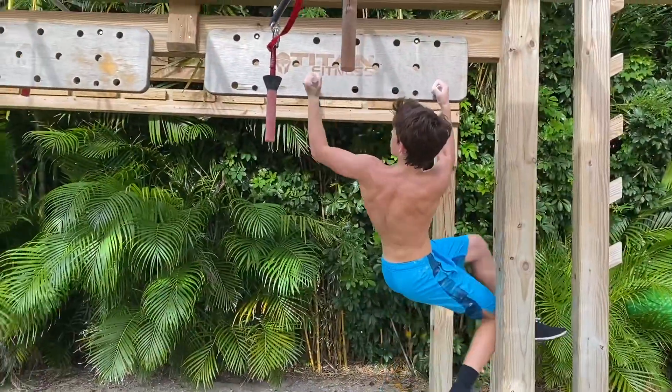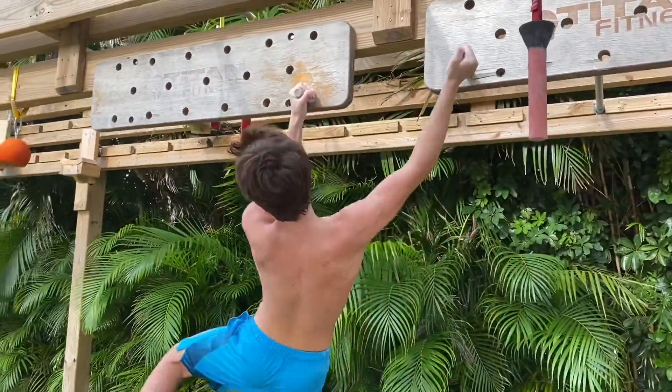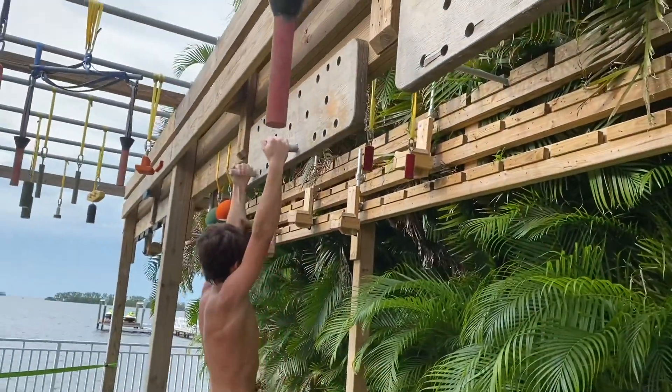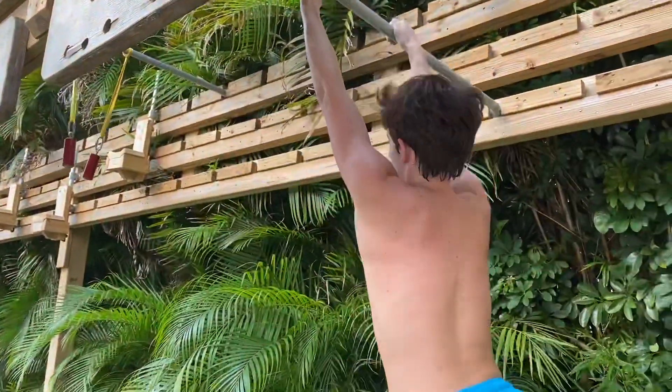Now comes the last obstacle, which is the lock-off circuit. You have to do the pegboard with a 90-degree lock-off — as you can see, I'm holding it at a 90-degree angle. It takes a lot of practice to master these, but I got it done. Then you had to do a peg lache to this bar, and I was able to complete the course. That was a crazy tough course!